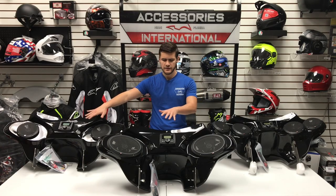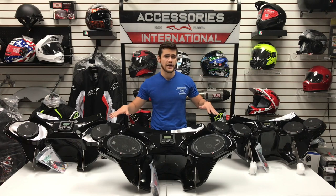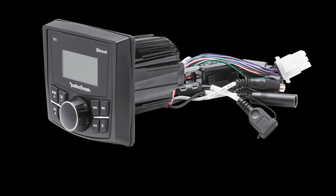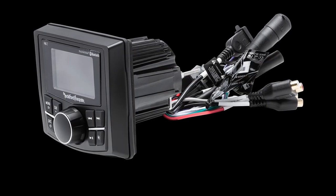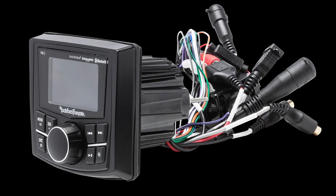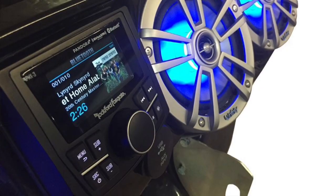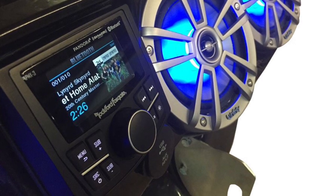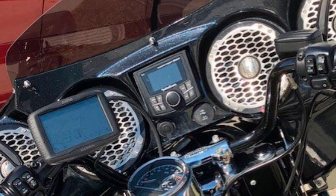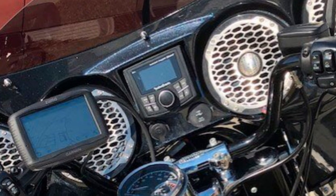All three of the fairings we have across the table have the PMX-1 stereo systems. The PMX-1 is a standard stereo. The upgraded version is the PMX-2, which has a color screen display, and the PMX-3 is the highest upgraded version, which also includes a color screen display but also has a satellite module, which is great for riders who are interested in listening to satellite radio.